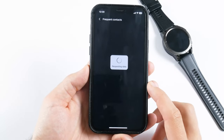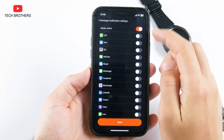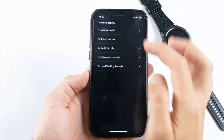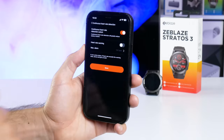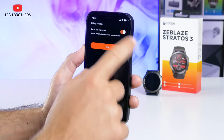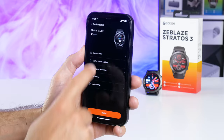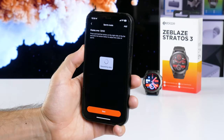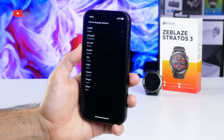One of the main features of Zeblaz Stratos 3 is Bluetooth phone calls. In the app, you can add frequent contacts. In the message notification settings, you can select apps that can send notifications to your watch. Reminder settings include alarm, event, sanitary, drink water, and hand washing reminders. The smartwatch has continuous heart rate detection, and you can activate heart rate warnings with a maximum alarm. The sleep settings have a rapid eye movement option. Other app options include weather settings and shake to take photos. You can also click on the watch in the app and find options such as raise to wake, do not disturb mode, sports mode selection, find device, and more. Zeblaz Stratos 3 supports many languages including English, Spanish, Turkish, and others.